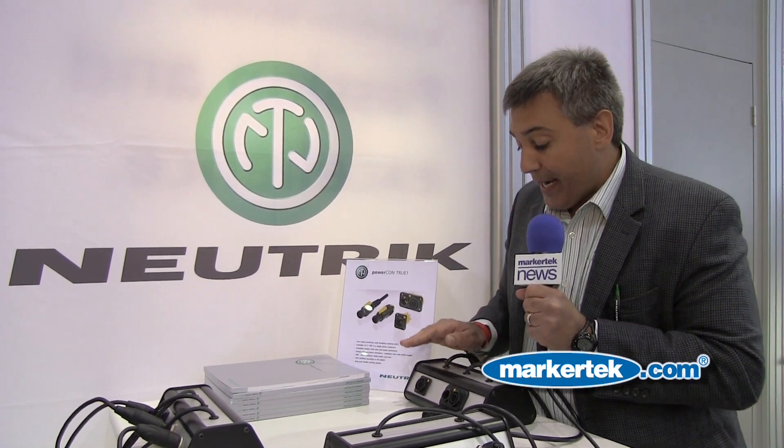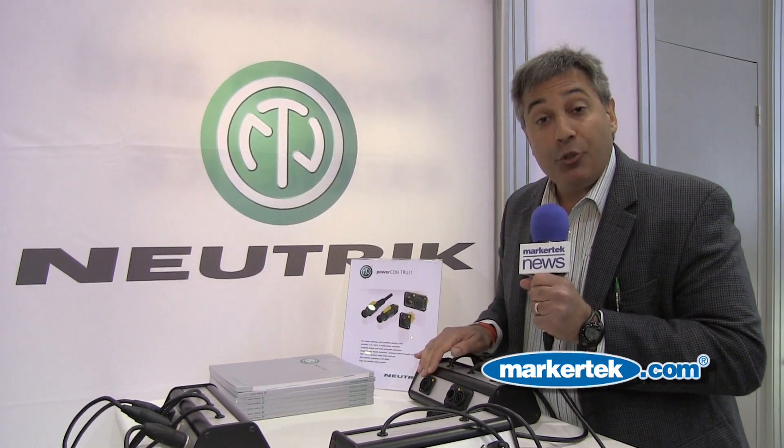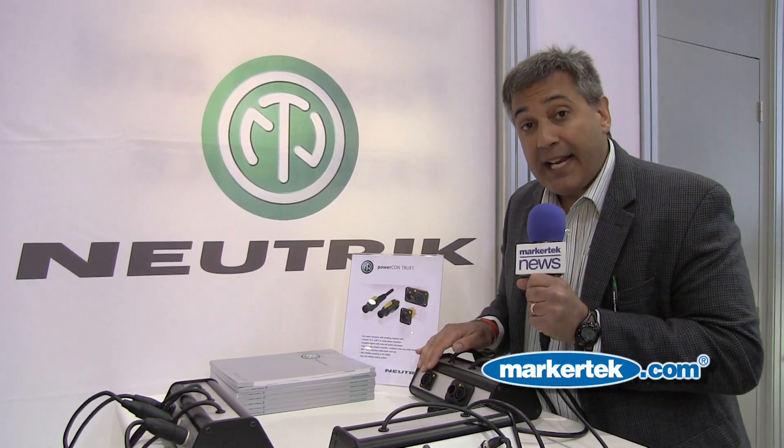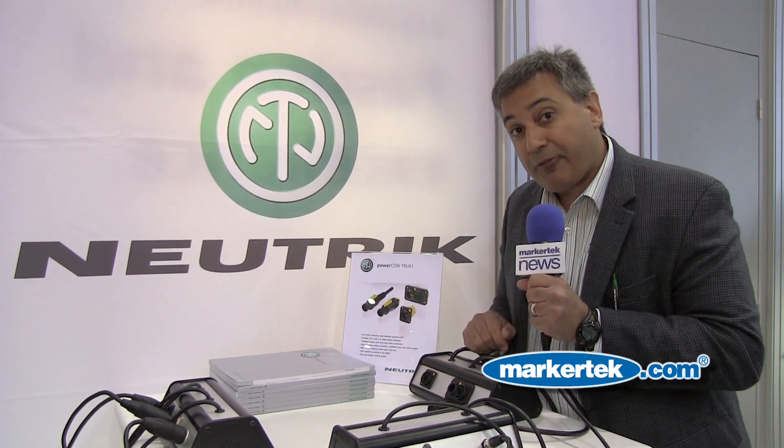Today we'd like to talk to you shortly about the new female panel mount version of the PowerCon TrueOne. Now you can have, from the wall plate to your equipment solution, all using the PowerCon TrueOne product from Neutrik.